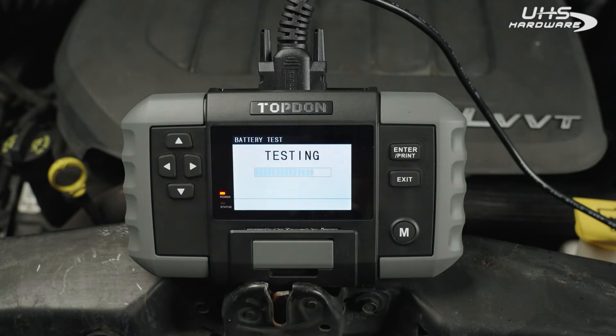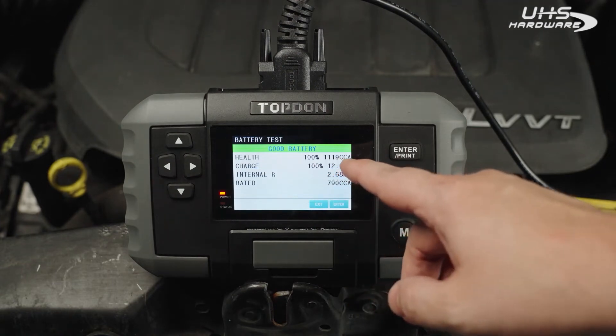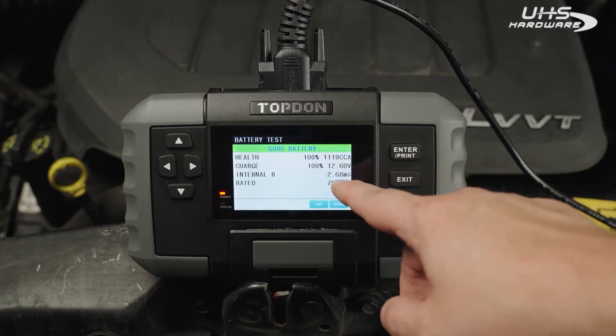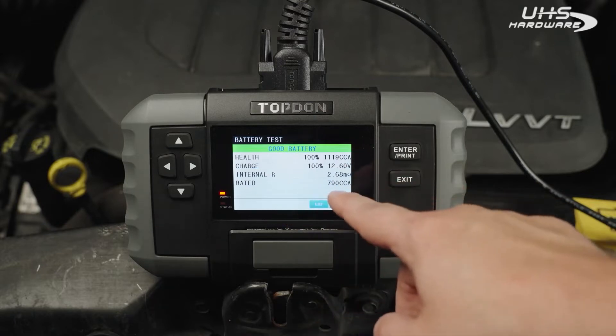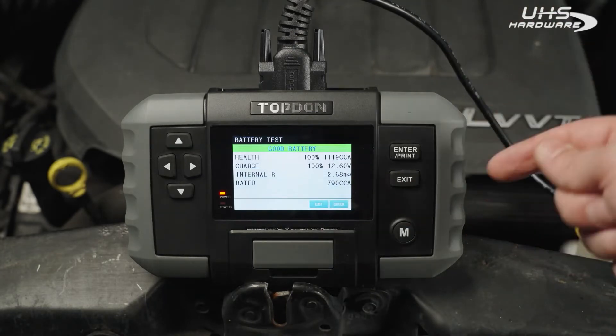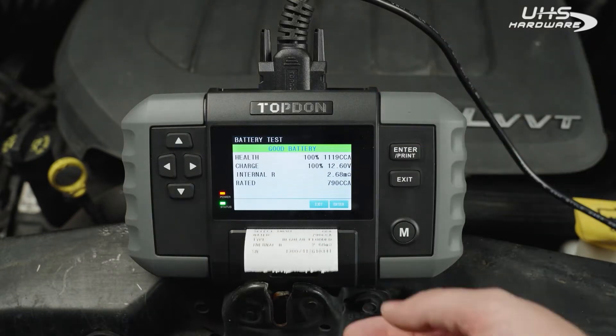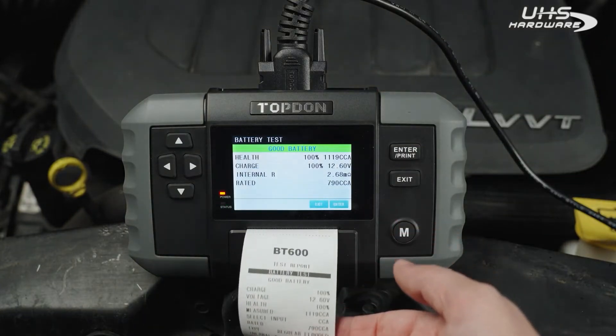It's a very fast device and we can see we have a good battery. State of health is at 100%, state of charge is at 100%, the internal resistance is 2.68, and then the 790 rated is just what you entered in at the beginning to confirm that.